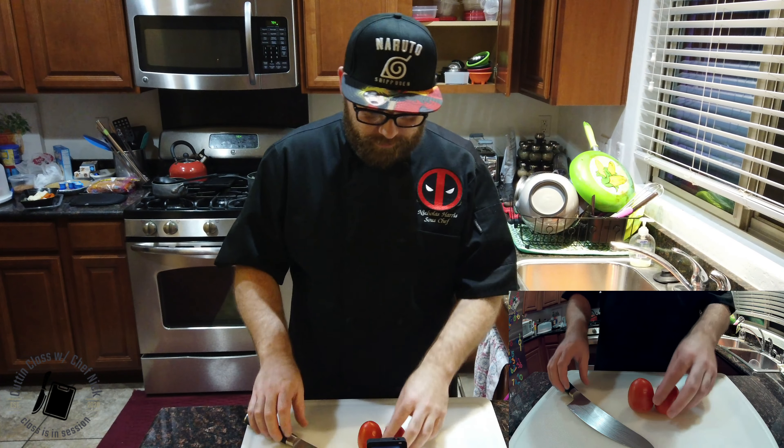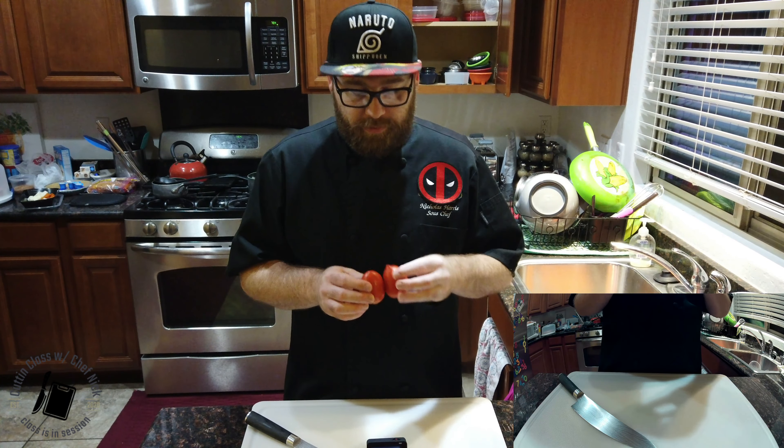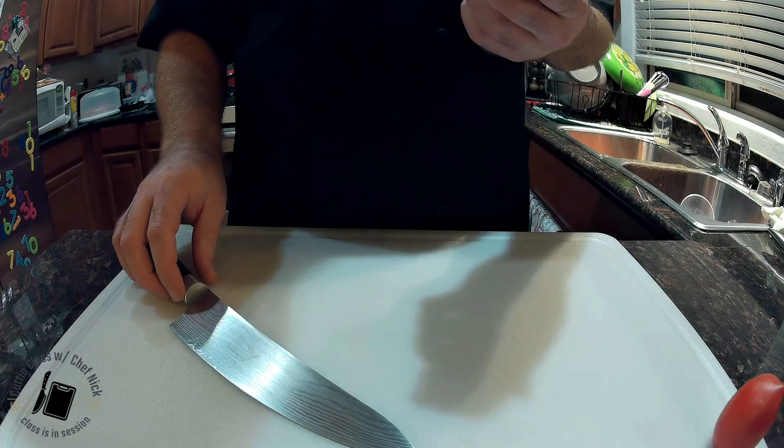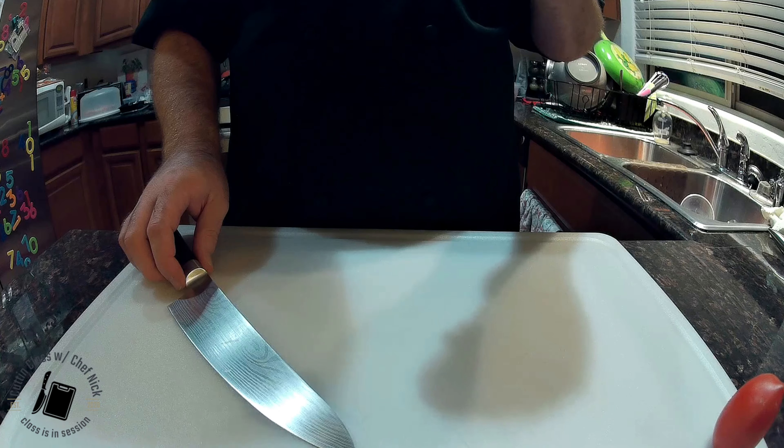That's cutting class. Let's move on to tomatoes. Got some Roma tomatoes. These are usually a difficult one to cut, and you can actually use all the principles on cutting these to any tomato that you've got.